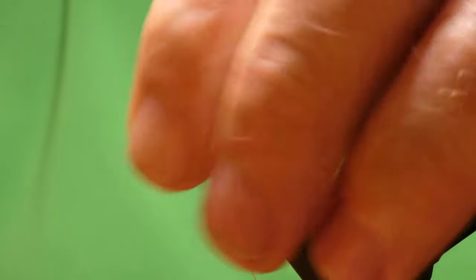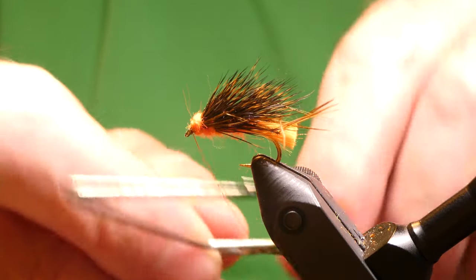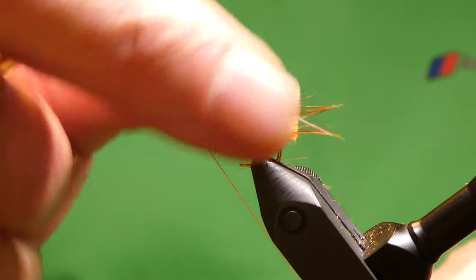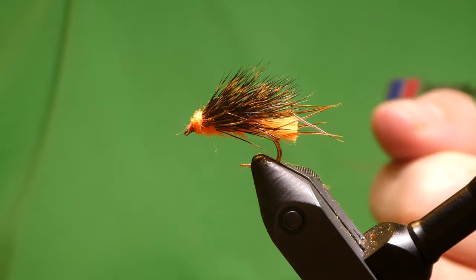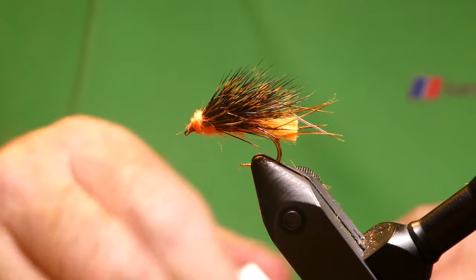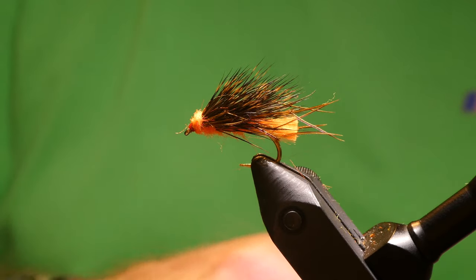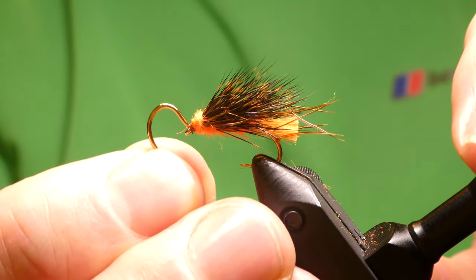So just a wee bit more dubbing for the head. I didn't actually catch anything the other day, but the time before that I was out, I had quite a lot of fish on this — had them on Harry Loch when I had a good day there with this very fly. So wet finish, cut off the thread, a wee bit of varnish, and clean the eye — just get a hook or something lying around to clean the eye.